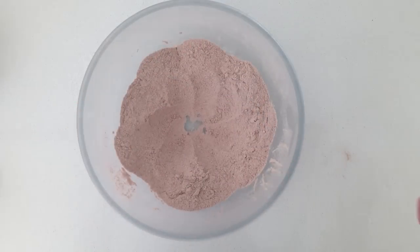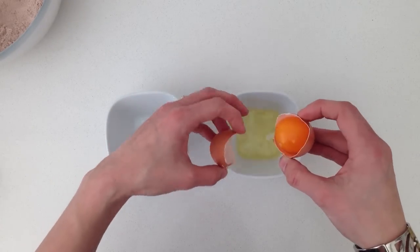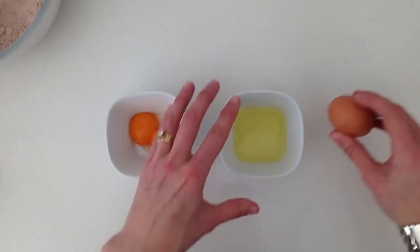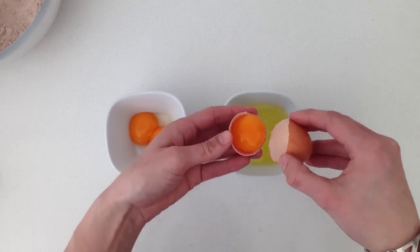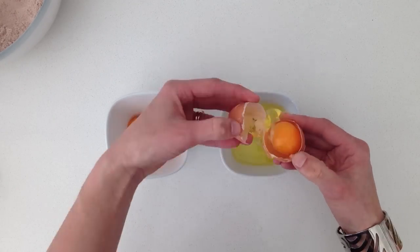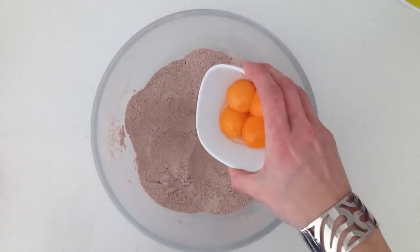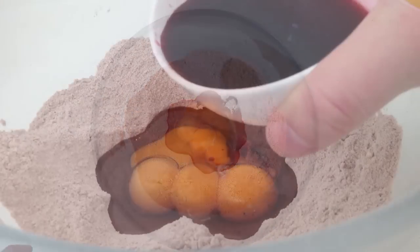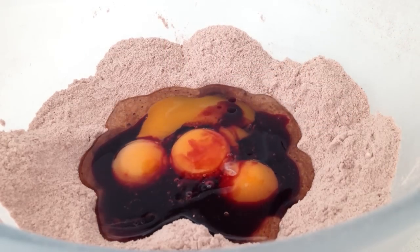Then make a well in the centre. Separate your eggs into the yolks and whites. If you are new at doing this, I suggest you use a new bowl for each egg white so that if you get a tiny bit of yolk in there you haven't spoiled all the whites. Even just a little bit of egg yolk is going to stop your egg whites whipping up, so you will have to put that egg aside and use another one. Add your yolks and your oil onto the flour mixture and then pour over the concentrated morello cherry juice. Don't mix this up just yet — put that bowl to one side.